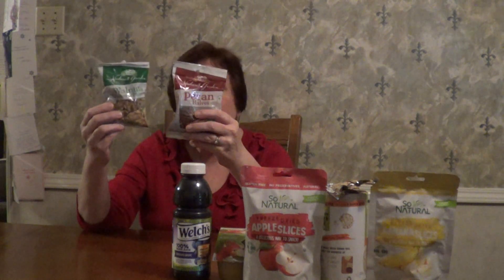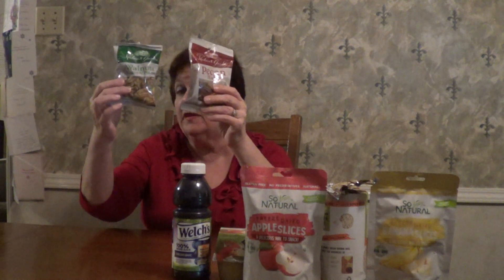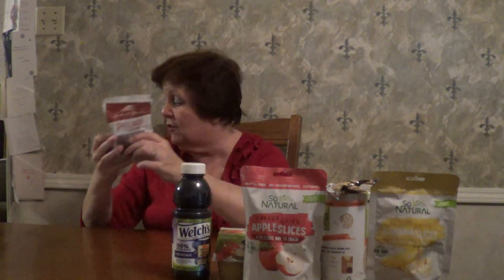I also got raw nuts. These don't have anything else added — if you look at the ingredients it's just pecans, and then the ingredients for this one is just walnuts. There's no salt, oil, or anything else added. For a dollar a piece this would be a really nice little snack. You could shop at the Dollar Tree, especially if you eat beans and rice and some of these other things, and make some really frugal meals. These packages of nuts for a dollar each I consider healthy because they don't have added ingredients.